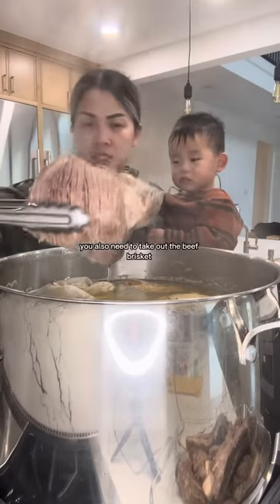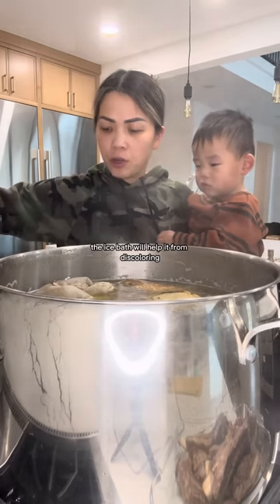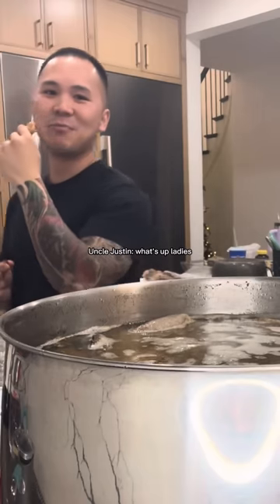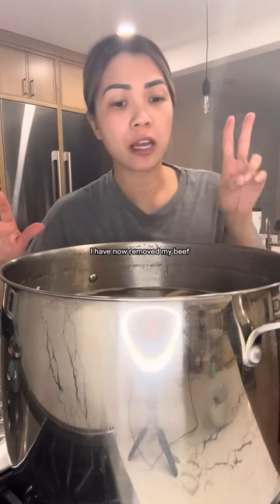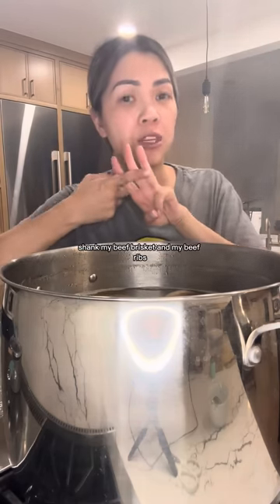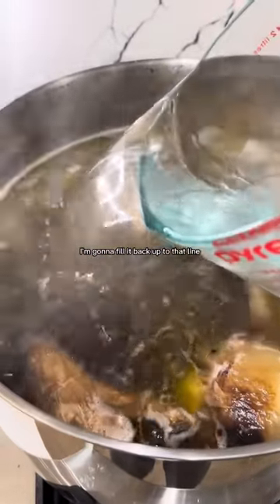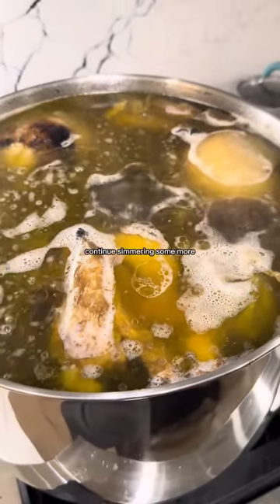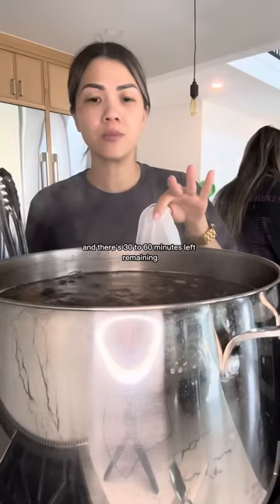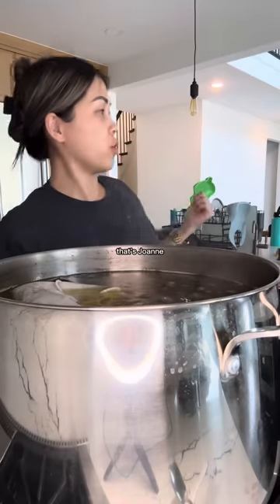You also need to take out the beef brisket and place it into an ice bath. I forgot to film this, but you also need to remove your beef ribs and place them into an ice bath. The ice bath will help it from discoloring. I've had this simmering for a total of two hours. I've now removed my beef shank, beef brisket, and beef ribs. I'm gonna fill it back up to the original water line and leave this continue simmering some more.